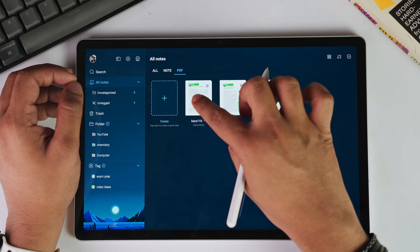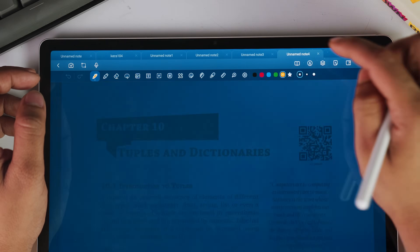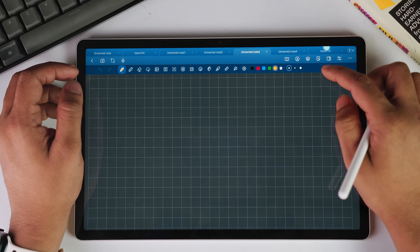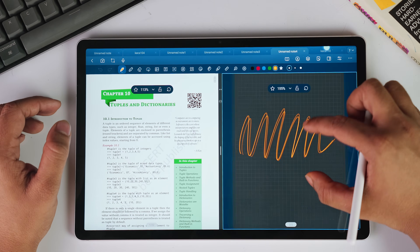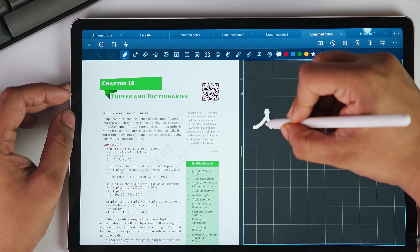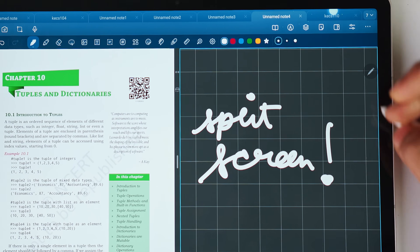When you have multiple notes open — and I really like the Google Chrome tab-like layout for switching between notes — you can simply drag and drop your note and it will create a split screen for both your notes, so you can cross-reference between them. For example, you can have the PDF of your workbook on one side and your notes on the other side. You can even back up your notes both locally and on the cloud.